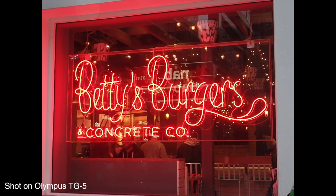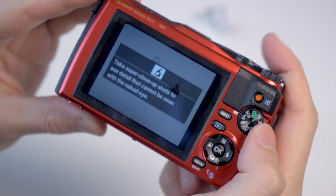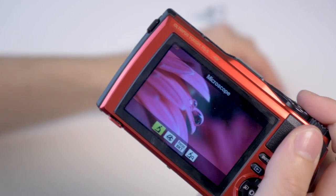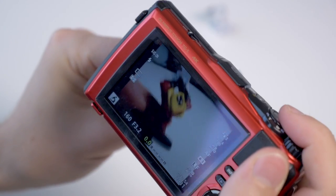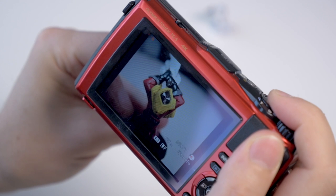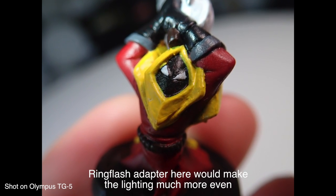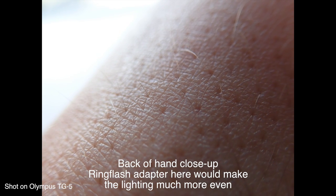We also have the excellent microscope mode, which we've seen on some previous TG models. This lets you take a photo at up to one centimeter away from your subject — so extreme close-ups — which is really good for interesting macro work and giving a different perspective. One of the accessories for the front ring essentially turns your flash into a ring flash, which is particularly useful for these close-up shots.